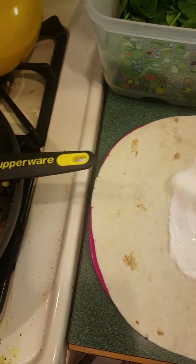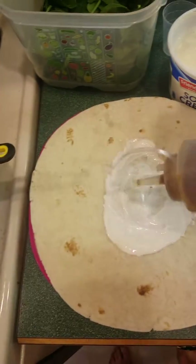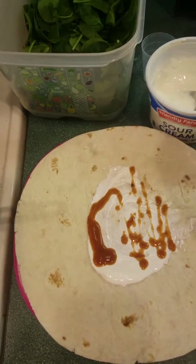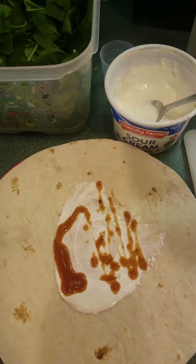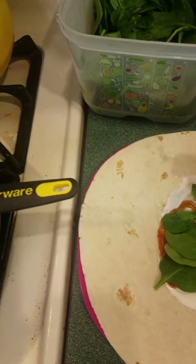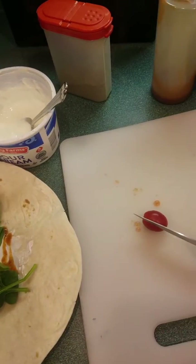My husband had some leftover sauce. Normally I have sauce like this in a quick shake container or one of our other pour containers. We have spinach, which I keep nice and fresh in my fridge smart container.